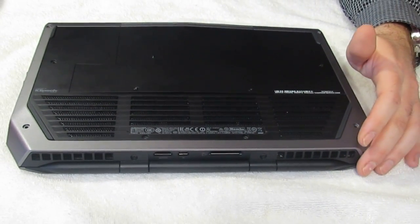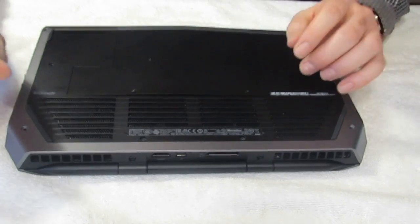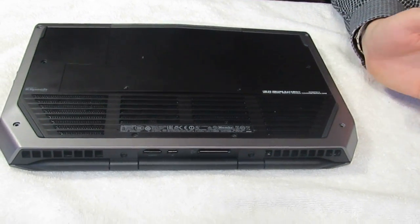This is dismantling the Alienware 13, so you can see the interior components.